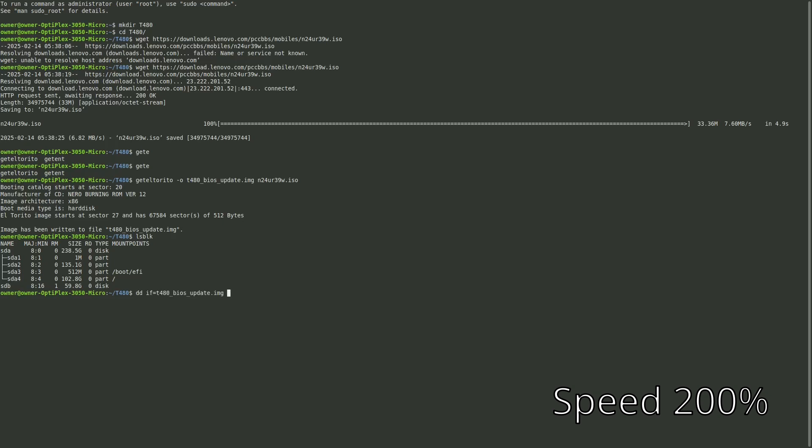Then we're going to type: dd if, which is the input file pointing to that t480 BIOS update image we just made, and the output file is our USB drive — in my case it is /dev/sdb. The block size is 4M.